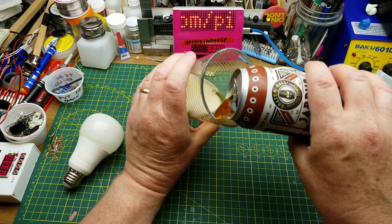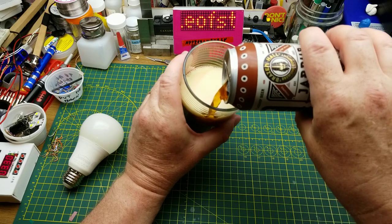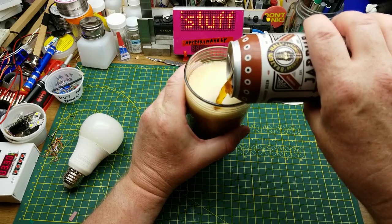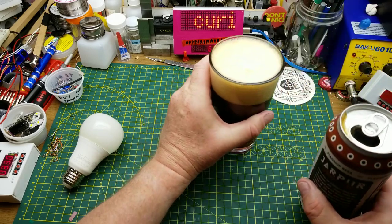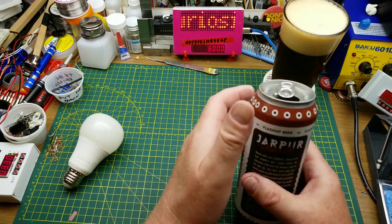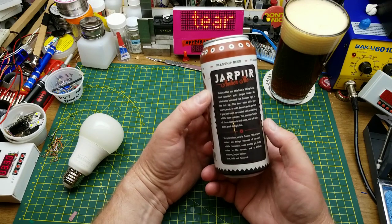This is Jarpur Amber Ale. They describe it as deep in color, rich in flavor. This brazen amber ale brings the flavors of caramel, subtle chocolate, and some earthy yet fruity notes of aroma. This is from Brazenhall Brewing Company in Winnipeg.